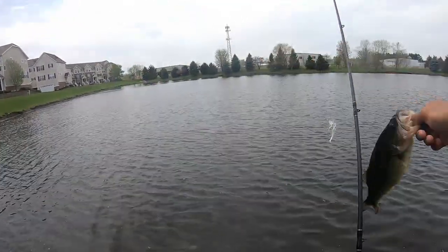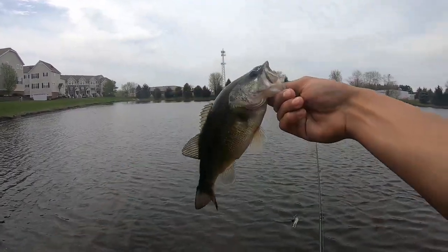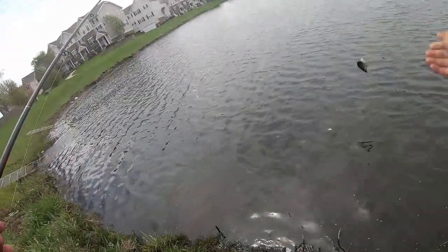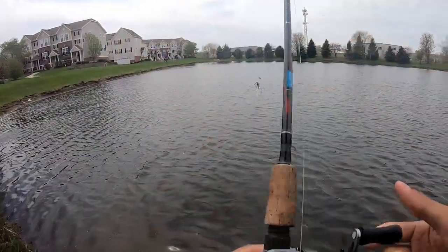War Eagle spinnerbait does it again. Quick releases on these fish today — today is a casual fishing day, casual video type of day. We're not doing anything crazy, just out here trying to catch some fish and have some fun.